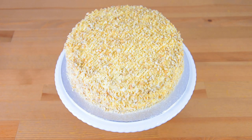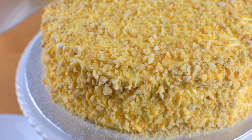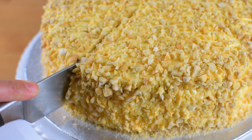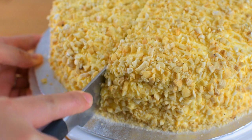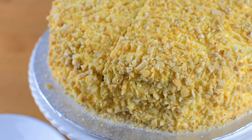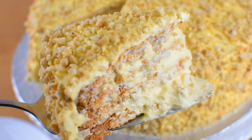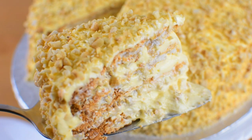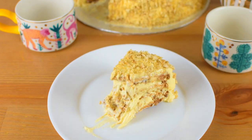And here's our finished product! Sans Rival is a rich, crunchy, and creamy dessert. I hope you will give this a try. Before serving, let the cake sit at room temperature for a few minutes to soften the buttercream — it should be soft and silky. Please don't forget to hit the like, subscribe, and hit the bell. Thank you for watching and see you in the next video. Bye!